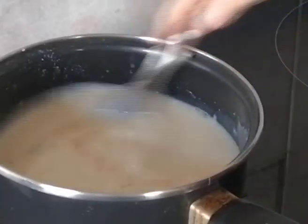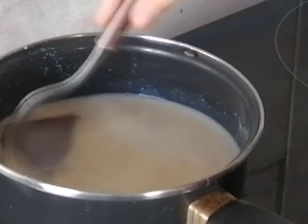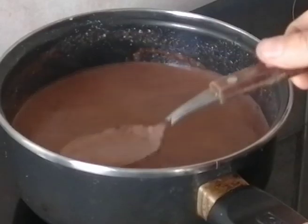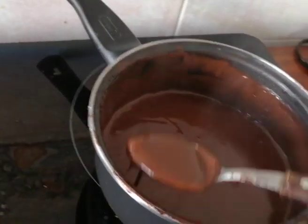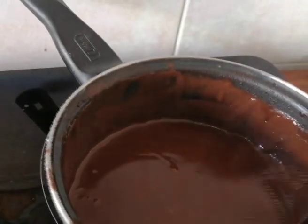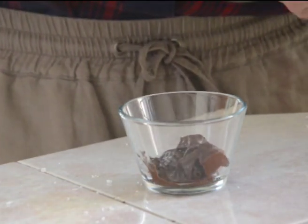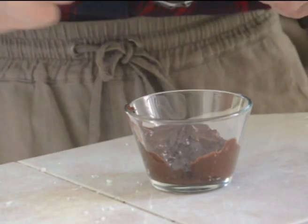How long you stir it really depends on you — it depends on how creamy or silky you want the pudding to be. If you stir it for about five minutes, it's going to be silky but not super creamy. If you stir for 10 to 15 minutes, as I did, it's going to be super creamy, even pasty, almost like a piece of chocolate again. I stirred it for about 15 minutes, and as you can see, it's even difficult to take out from the saucepan — but that is the result I wanted. So that part really depends on you.